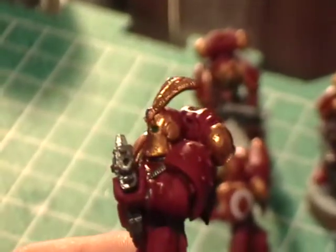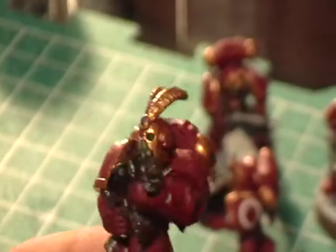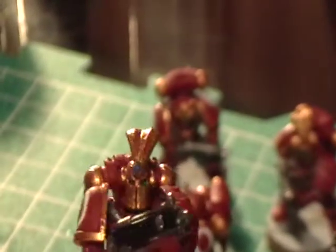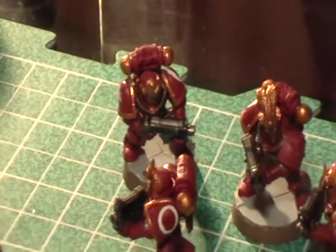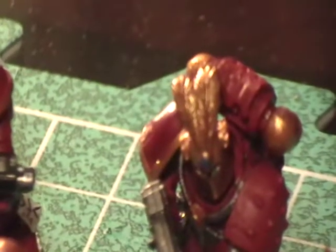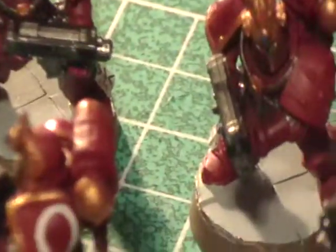The heads I used are from the Warriors of Chaos regiment warrior box for Warhammer Fantasy — I cut the horns off. The plumage for all of them came from High Elves: the big plumage you can see is from the Warriors box, and the other ones — a little crescent shape — are from the Archer box, along with singular feathers.